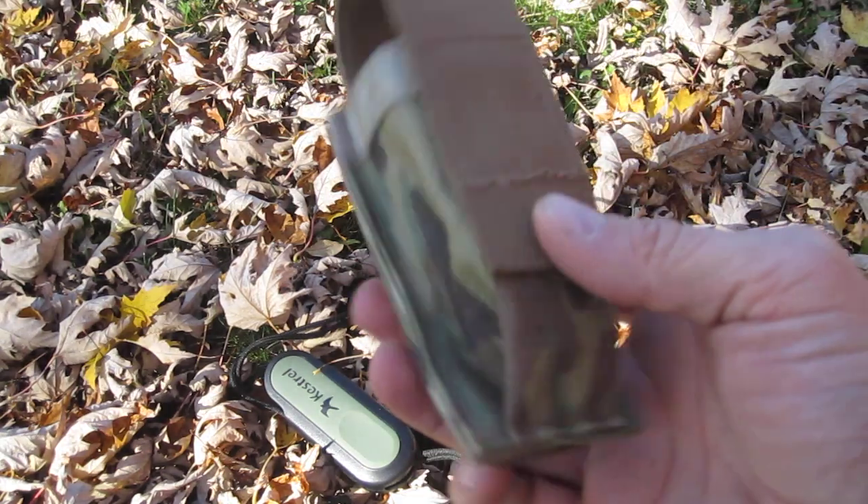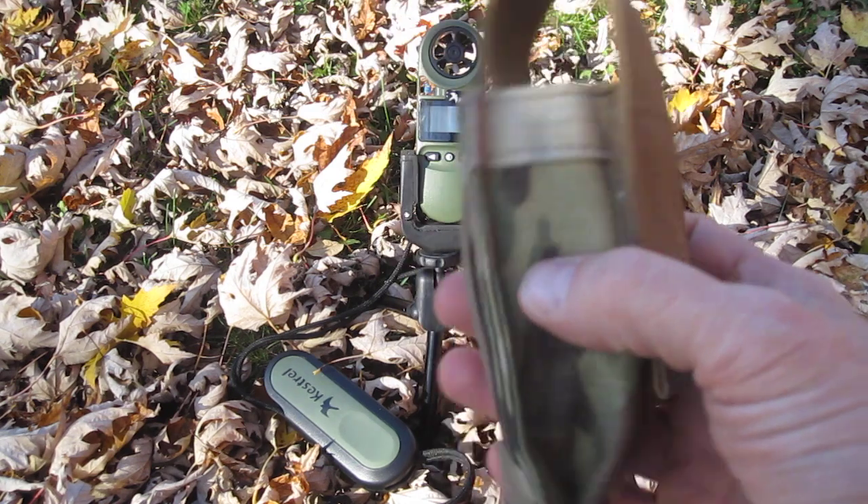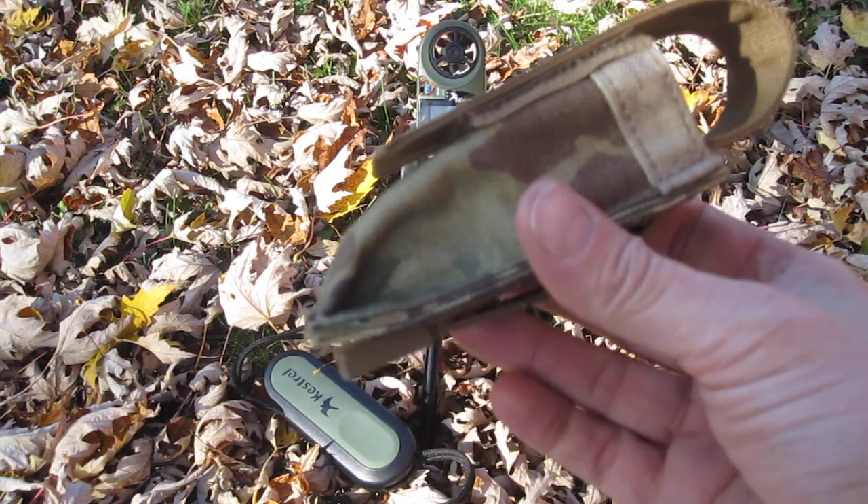I added this case. This case is from Tactical Tailor. It's about half the price of the one Kestrel sells. It's a lot nicer. I'd highly recommend it.